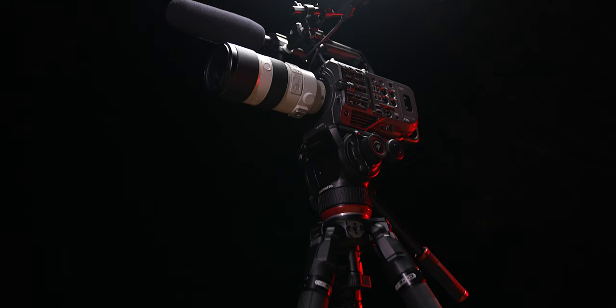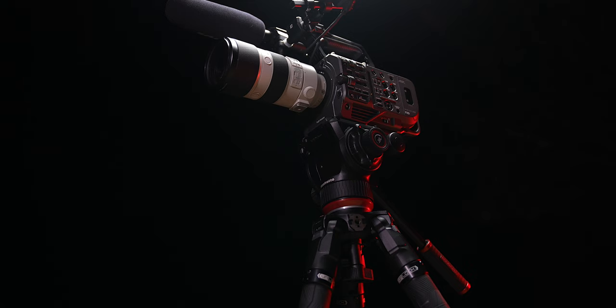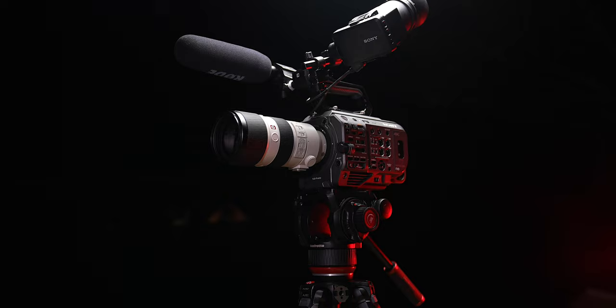The 504X head has a maximum payload of 26.5 pounds, which is plenty for a cinema rig like this Sony FX9, a 70-200 f2 lens, some extra accessories — and this thing isn't even decked out with all you could do to it. And there is still plenty of room to spare for a lot of extra equipment on this camera.